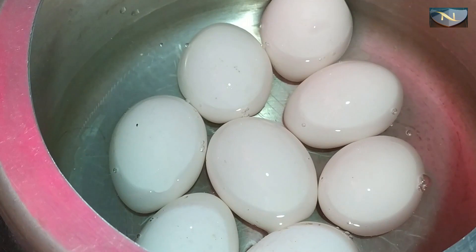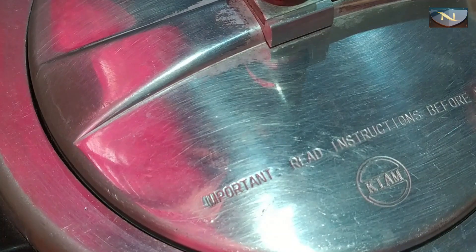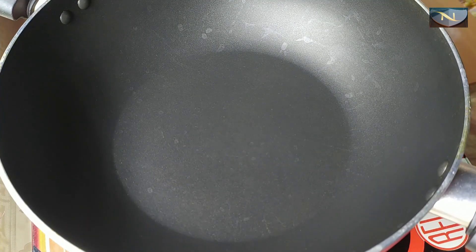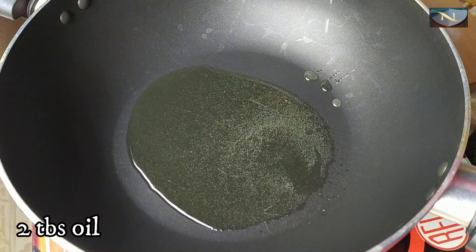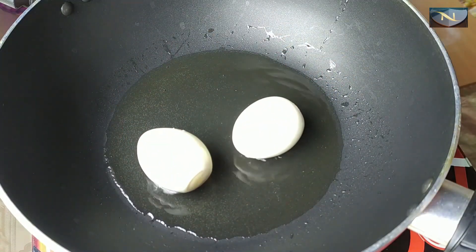We are going to make the recipe for 3. We have 1.9 granite. This is the recipe for 3 — 3 granites came in the recipe. If we have 3, 3, 6 granites, we are going to make the recipe again. We are going to make the recipe for 2, 4 granites.